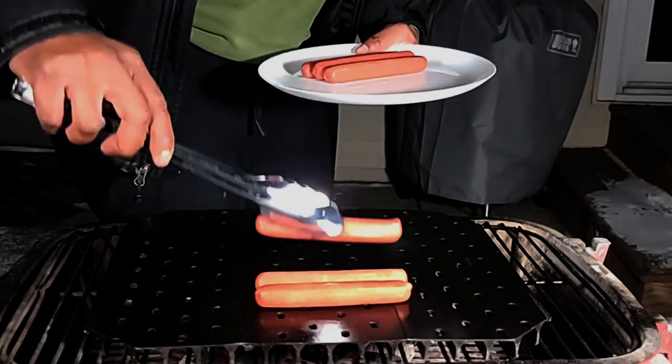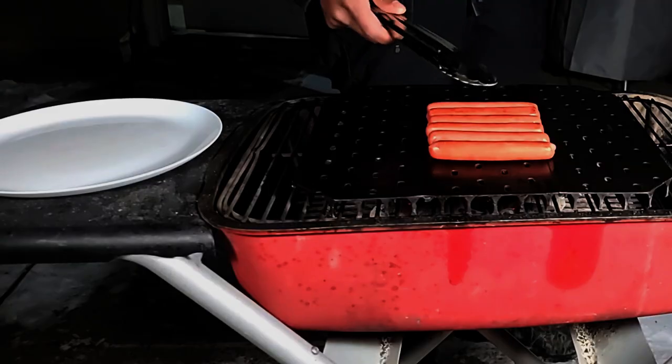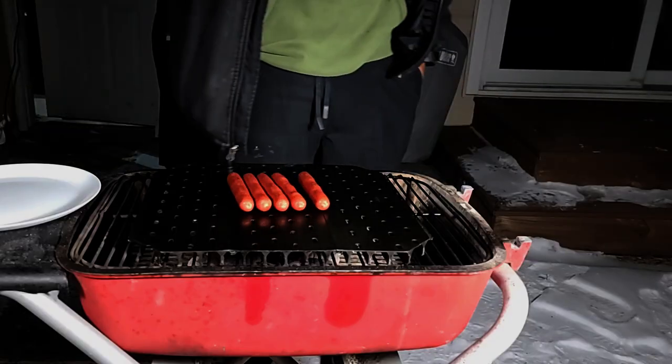The way I like to grill my hot dogs is to place them directly on the grates and let them cook for four minutes, flipping every minute or using my tongs to roll them back and forth. You want nice crisp edges on your hot dogs without drying them out. Hot dogs are done.